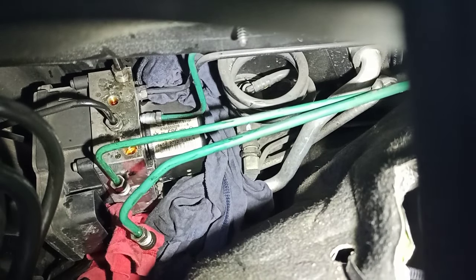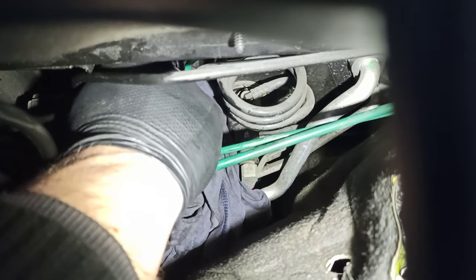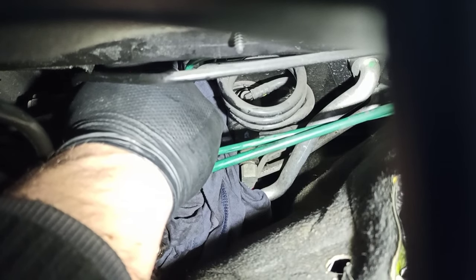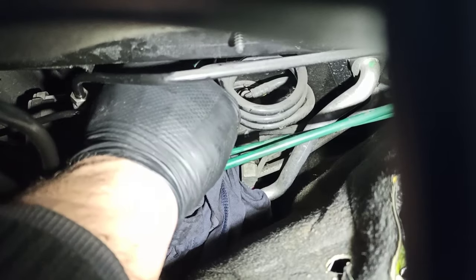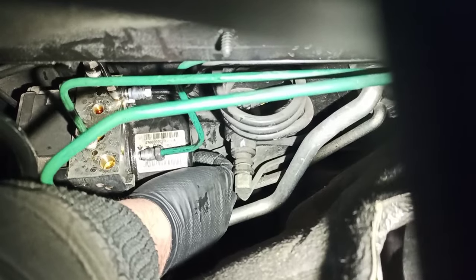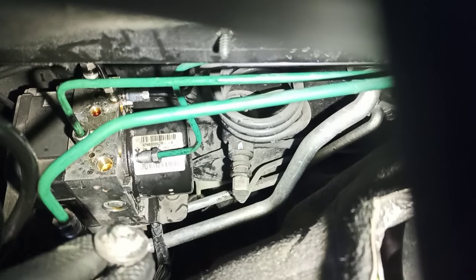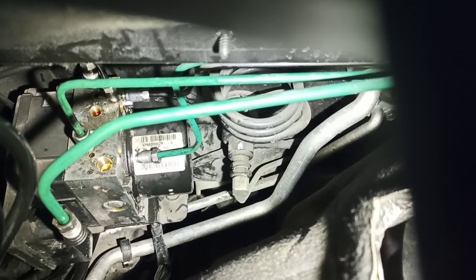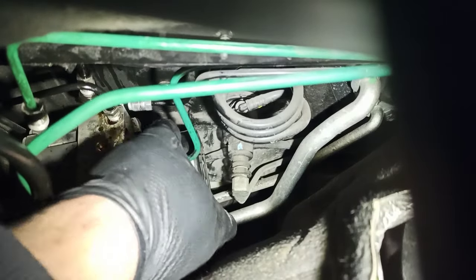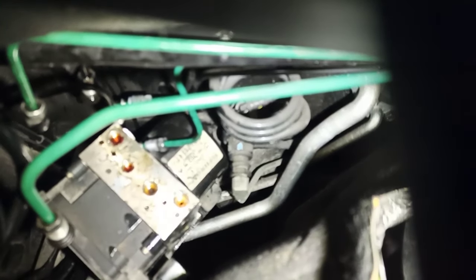The brake line fitting goes quite far out so you need a spanner — it's a little easier because of the angle. Now the whole ABS module should come out. As you can see, it's a little bit of a tight spot.